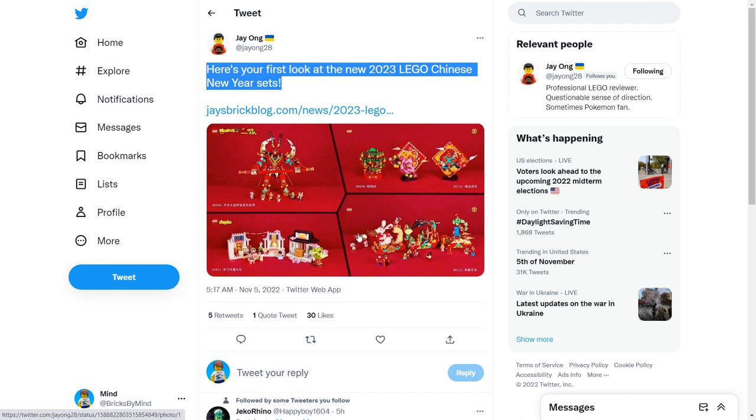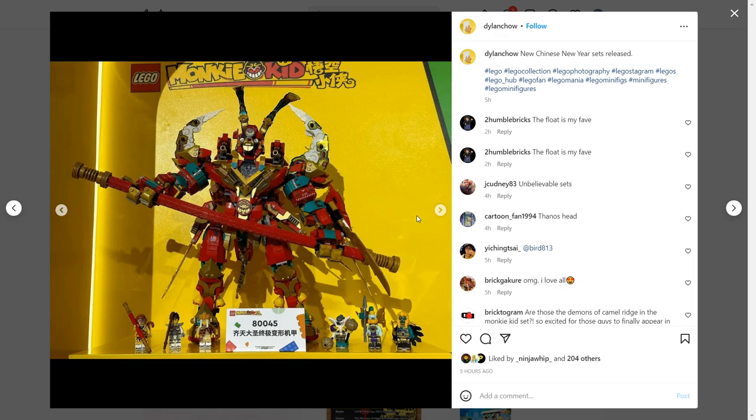I was very tired when I saw this and I was like, maybe it's the Rabbids set, we have some little display sets, and I guess they're just advertising the Monkey King Mech from 2020. But then a little bit later I looked at more images and I realized, no, that's not the Monkey King Mech from 2020 — this is an all-new set.